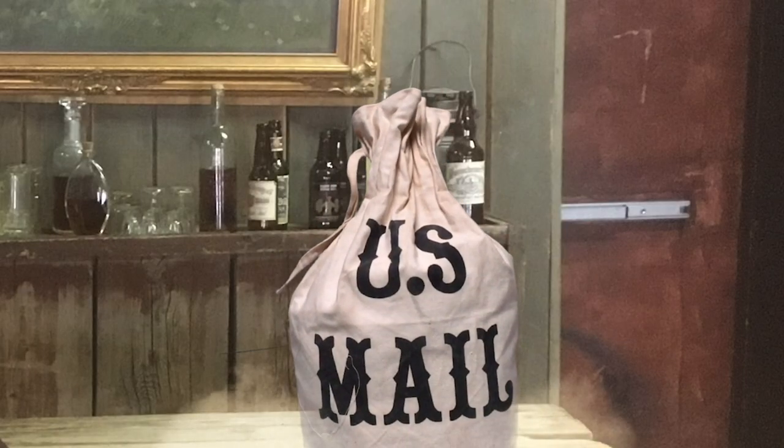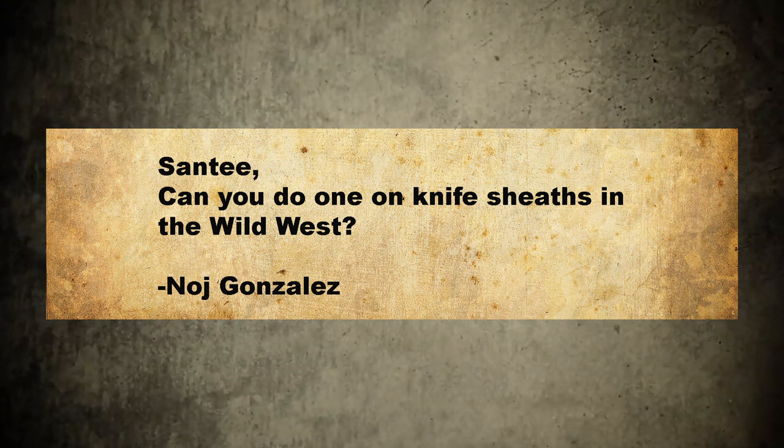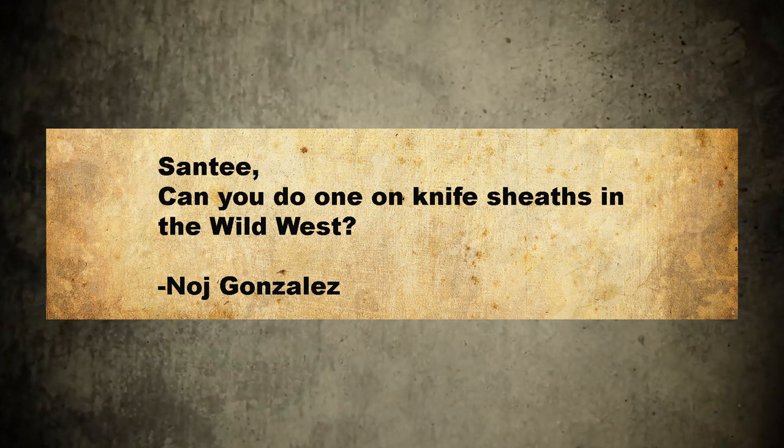Hey there folks, Santee at the Arizona Ghost Riders here. We got mail. Santee, can you do one on knife sheaths in the Wild West? Nodge Gonzales.